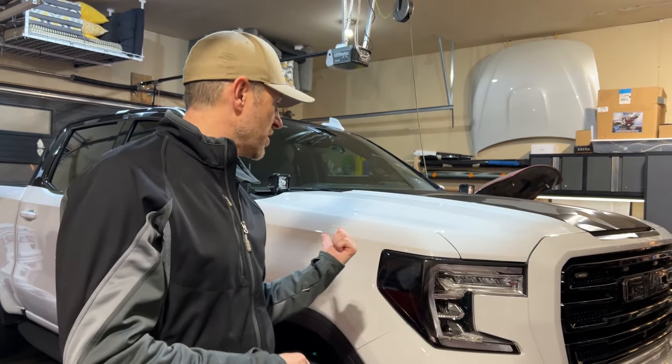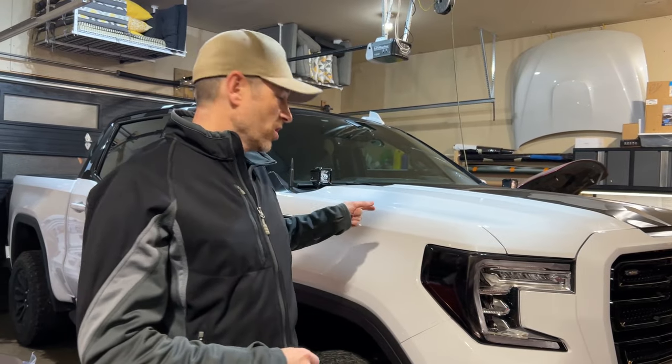You may remember I installed an oil separator, a catch can, in my GMC Sierra AT4. I installed a drain hose so I could keep it installed over the winter for our very cold climate in Canada. Today we're going to have a look at what's accumulated.